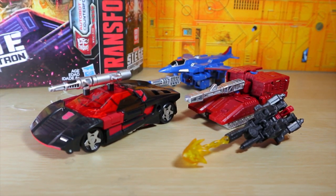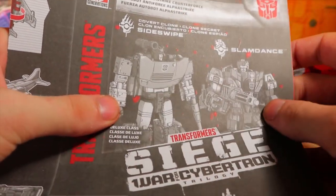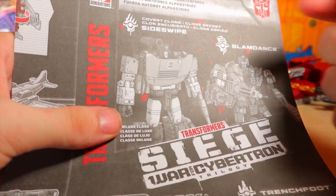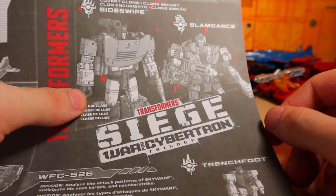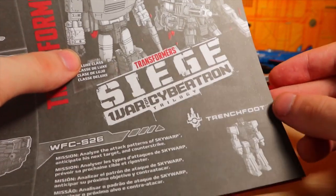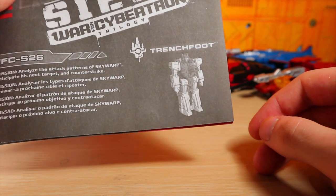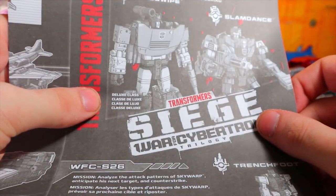There it is — there's Slam Dance, Trench Foot, and Sideswipe. Thanks for watching; please like, comment, share, and subscribe. One interesting thing: Sideswipe looks to be based on the original Sideswipe mold since the chest and shoulders aren't in black. It's funny that Slam Dance gets a new head and an Autobot logo but Sideswipe's is the same. Trench Foot is probably the Blowpipe repaint because the limbs are a brighter color than the body.